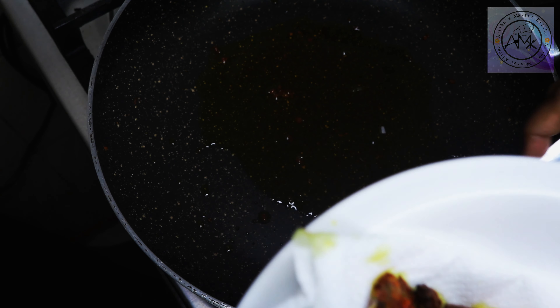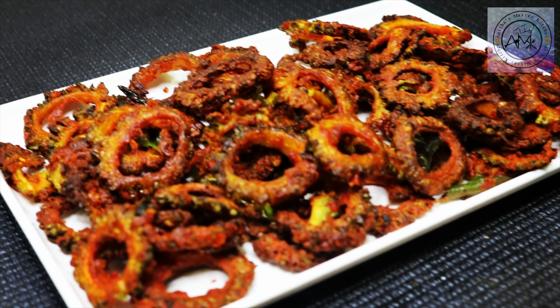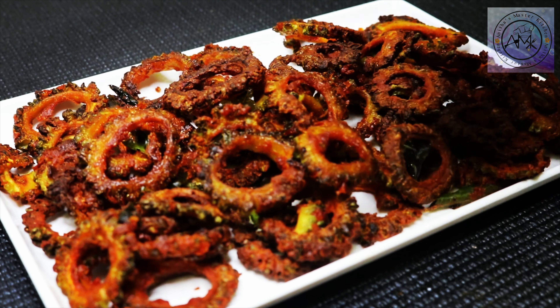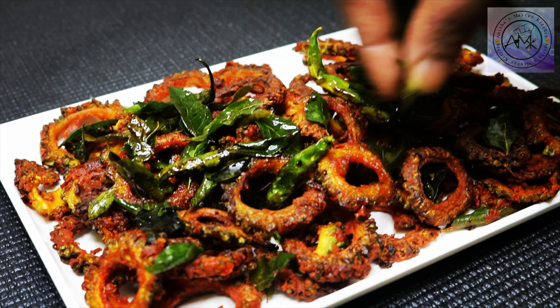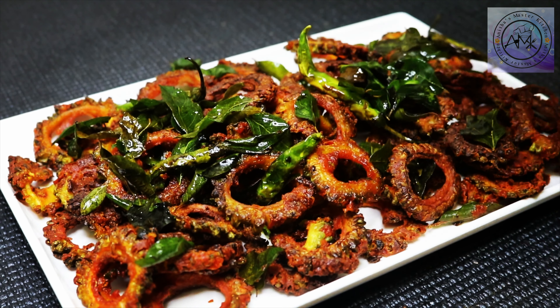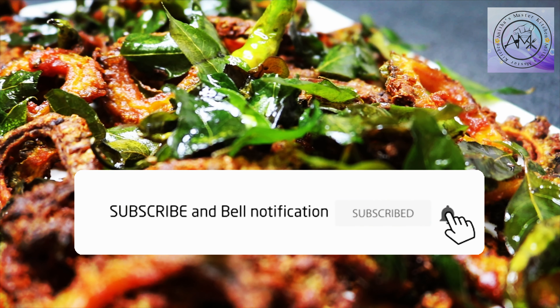I call it healthy — it's tasty. I am using everything as well. Take a look at it; it's a good garnish. It's a good texture and a good combination — very easy and tasty. You can try it your own way.